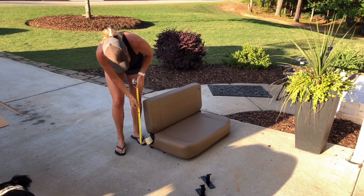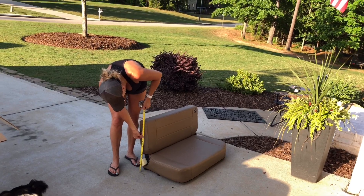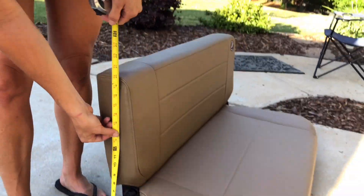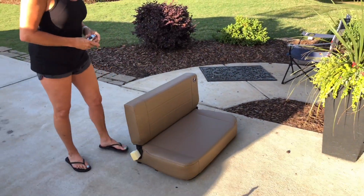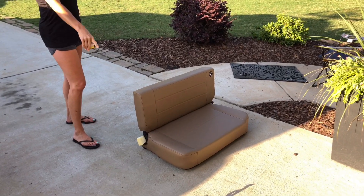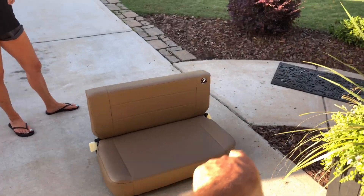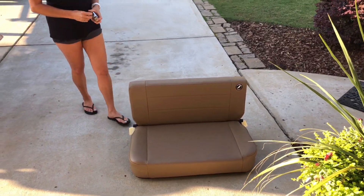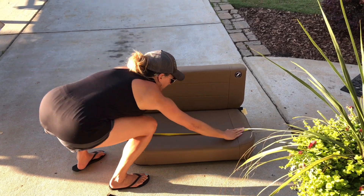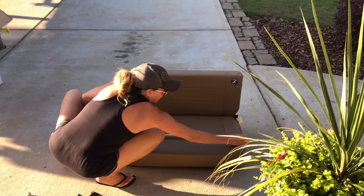On their website they said it was 35 inches all the way up. But that's just under 20 — hang on, let me measure. Holy crap, that's perfect. So they were wrong. On their website it says 35 inches high, but I bet it's 35 inches long. Measure the length — I bet it's 35. It's actually 33 and a quarter, 33 and some change.